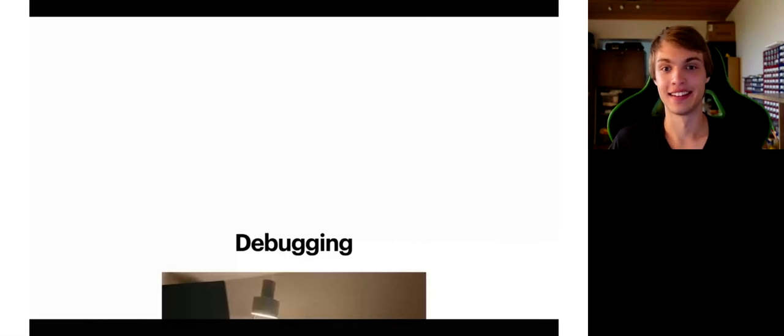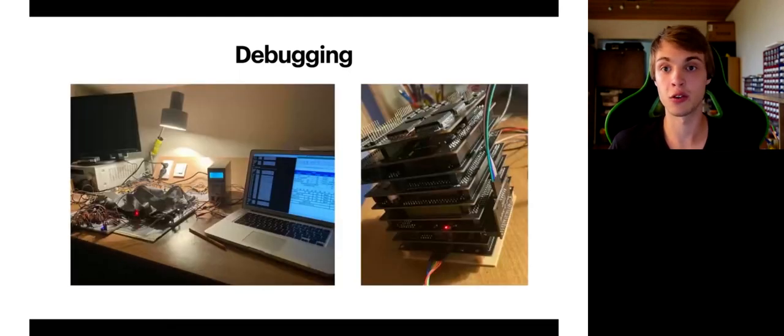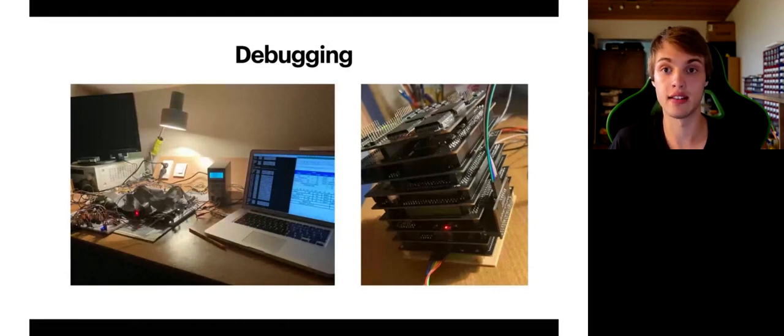Debugging — especially in such a large project — you might think a high-tech lab is needed, but this is not really the case. At that time I didn't even have a proper oscilloscope, so my only option was to get creative. I designed a 32-bit bus reader that could be attached to the side of my CPU. These readers would collect as much information from the CPU as possible and automatically send it to my Python program, which would compare it to my simulation and find inconsistencies. If any were found, it would immediately halt the CPU and inform me with all the necessary information to take manual control and investigate further.